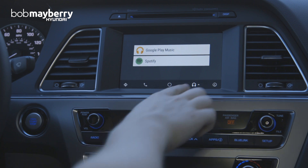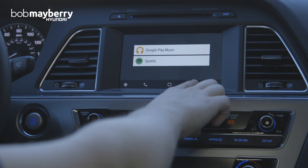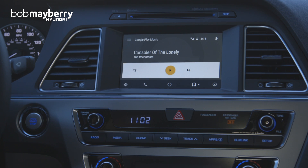There's my choice between Google Play and Spotify if I just tap the headphones icon at the bottom. So there is your music functionality, which I think is probably the one that will get the most use between that and directions.